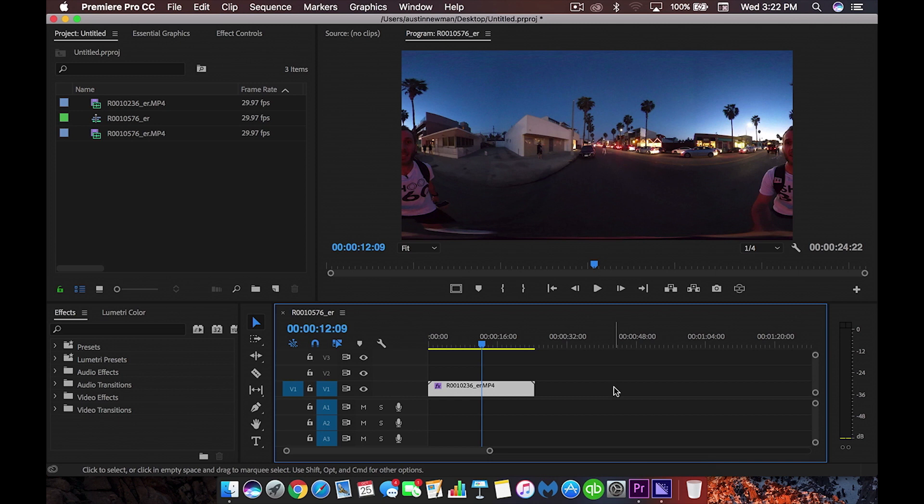Any footage is going to have a little bit of noise at night with some types of cameras, and it's very important to be able to remove some of that noise in post. Luckily, some of the new features right here inside Adobe Premiere Pro CC 2018 have just that solution, so we're going to dive into Premiere now — we've already got it pulled up.